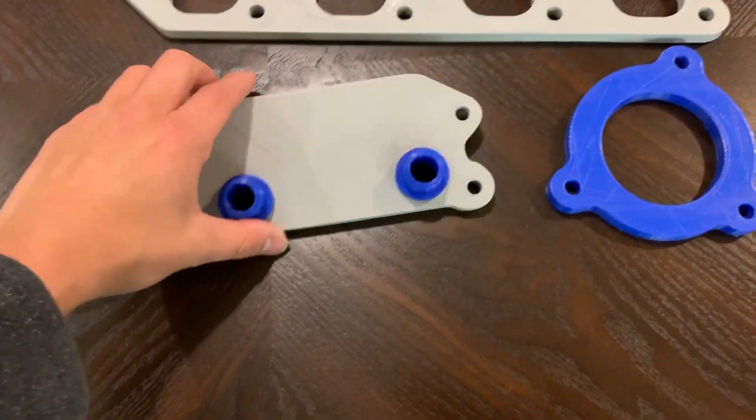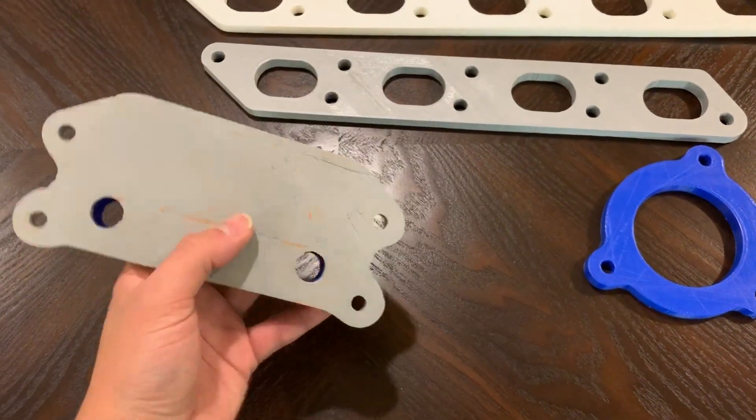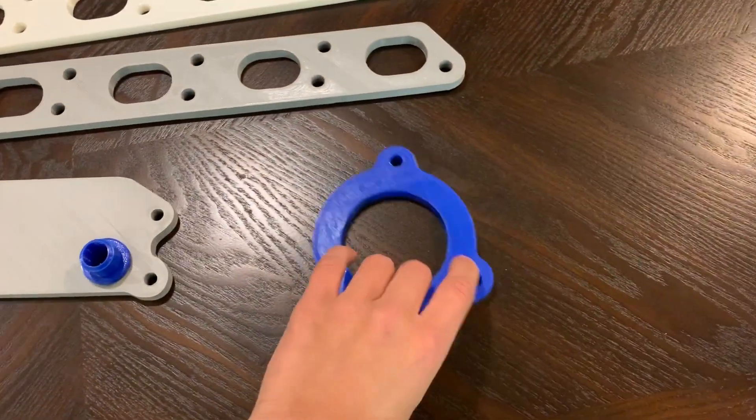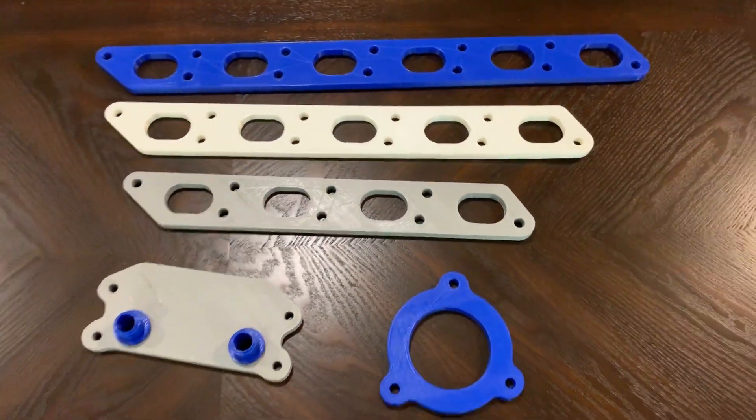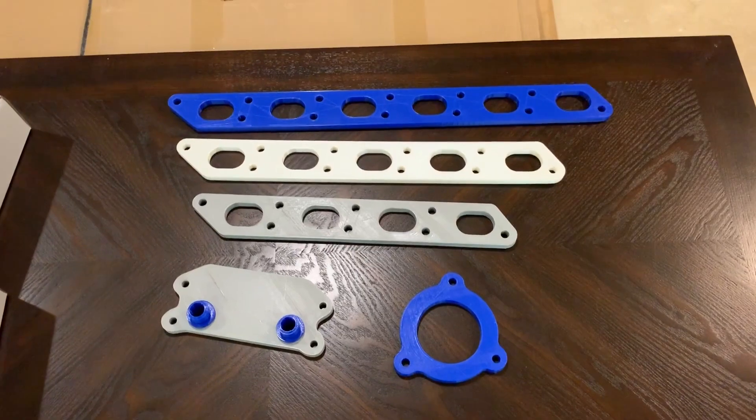I also decided to print a little oil plate adapter that goes in the oil pan, and also an angle downpipe flange. I'll bring these three out to the garage right now and show you guys a little bit how they fit and whatnot.